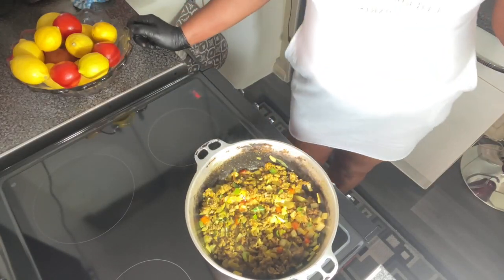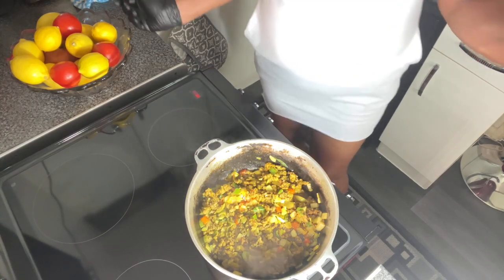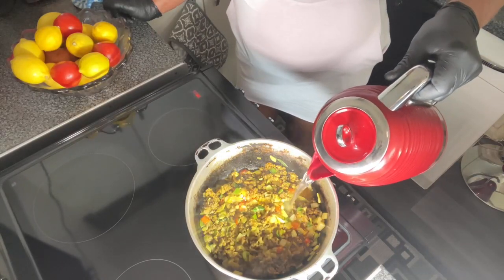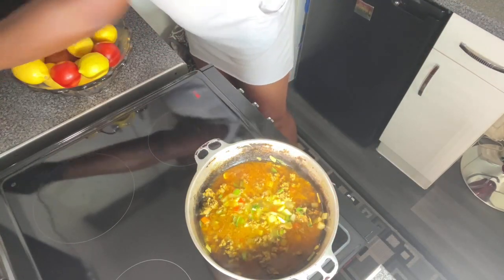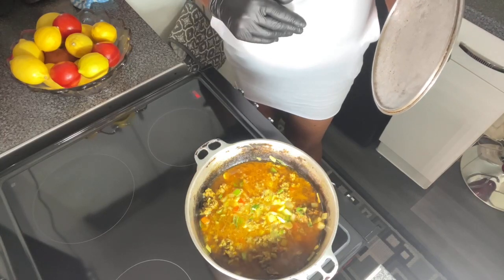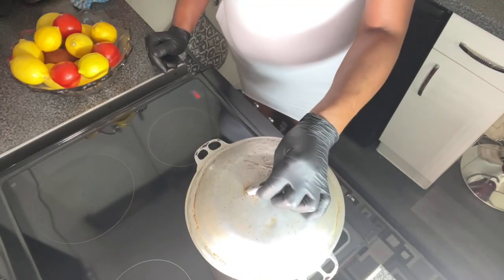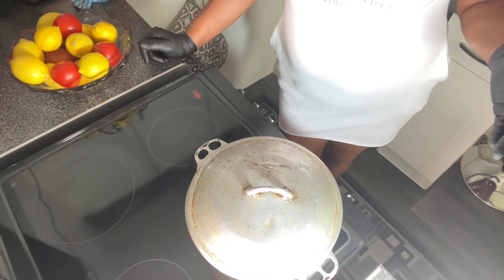I've got my partner in the kitchen with me as well, so when you hear me saying 'babe, can you pass me that,' yeah, I've got somebody else in the kitchen with me. Now we're going to add just some boiling hot water, just a little bit, just about enough to cover the meat. I didn't add any salt to this mince because the all purpose and chicken seasoning already have salt in them. So I'm going to put the lid on the pot, give it about half an hour, and then I'm going to add some mushrooms.